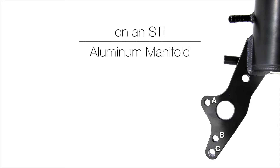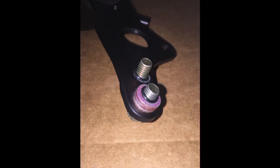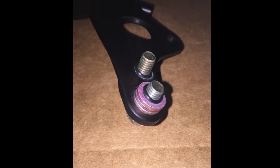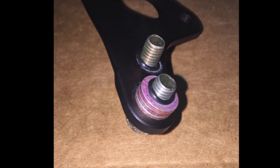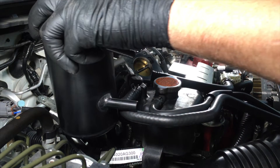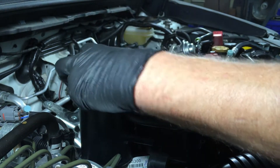On an STI or with an aluminum intake manifold, place the bolts in holes A and C. On a WRX or with a plastic intake manifold, place the bolts in holes B and C. The three supplied washers are for the bolt that goes into hole C only if installing on a WRX or with a plastic manifold. For an STI or aluminum intake manifold, you will not need these washers. Take the two supplied O-rings and slide them over the bolts to hold them in place. Place the AOS canister as shown and use your 12 millimeter wrench to tighten the two bolts.